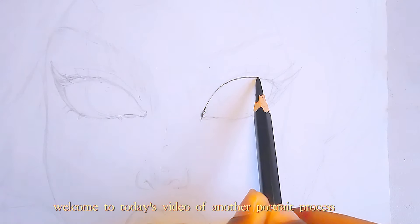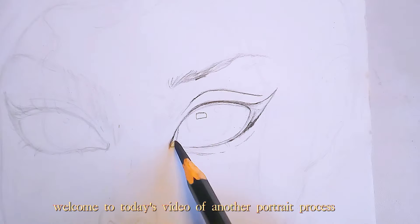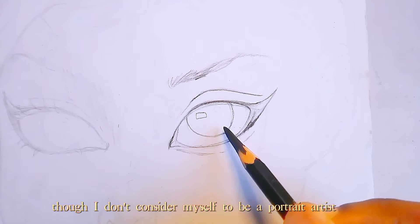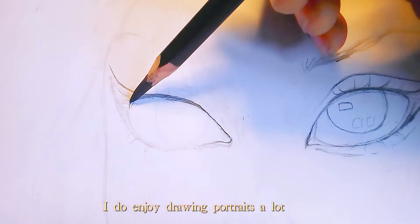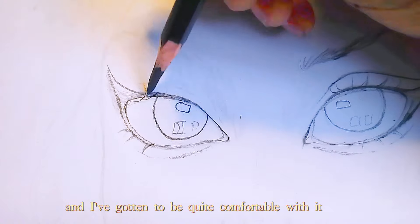Hello everyone, welcome to today's video of another portrait process. I'm really dressed, an artist, though I don't consider myself to be a portrait artist, I do enjoy drawing portraits a lot and I've gotten to be quite comfortable with it.